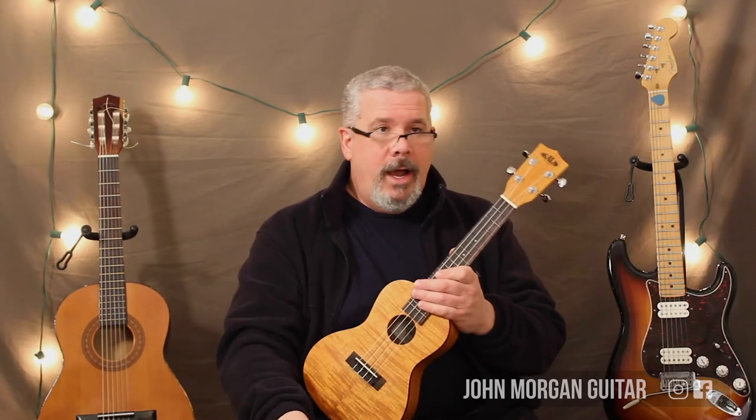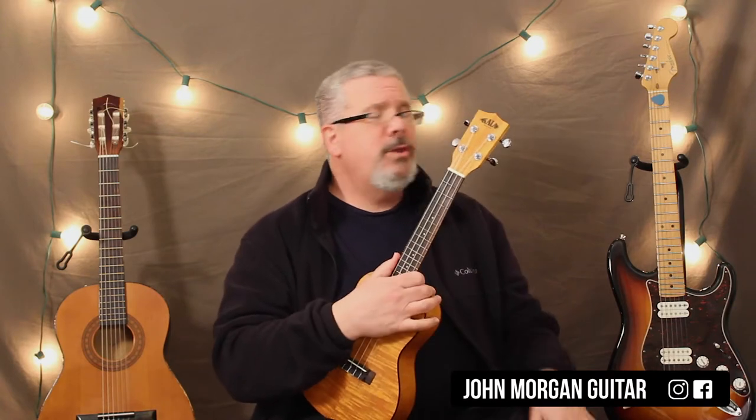Hi, welcome to Lessons with John. Today we're going to try My Bonnie Lies Over the Ocean on the ukulele.